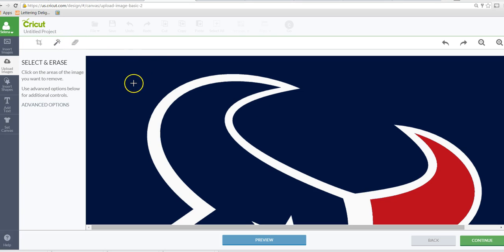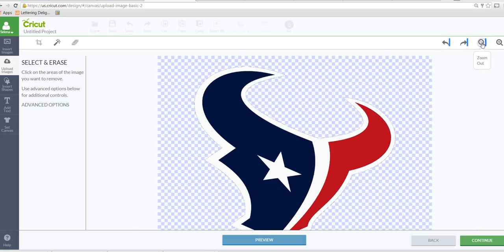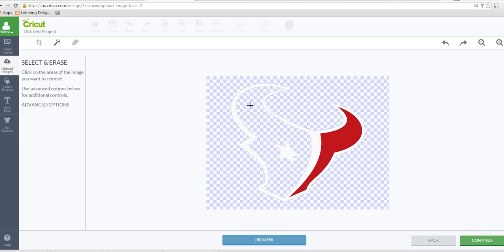I'll use the magic eraser or the select and erase tool, and I'm going to click on that navy square and zoom out so I can see everything. I'm going to show you a couple of ways you can do this. The harder way is to upload this as many times as there are layers — so in this case I would upload it three times. Here's the first upload, and for this example I'm just creating the white layer, so I would get rid of this navy layer here.